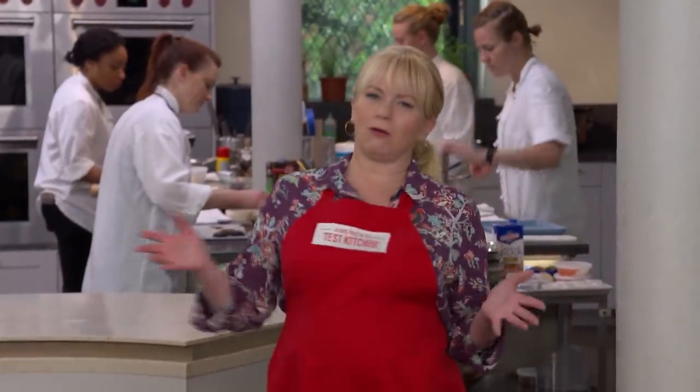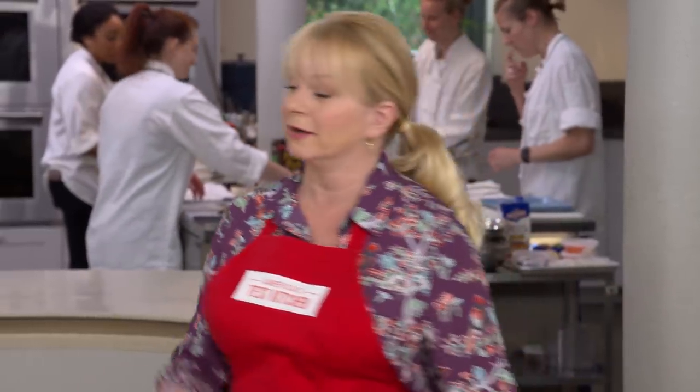Baked beans go all the way back to the New England Puritans, who'd simmer bean pots all day in communal ovens. Even today, recipes calling for 10 hours of cooking are pretty common. But Erin is here to show a much better and faster version. We're going to start with dried navy beans — typical for this dish, very tender, creamy, dense, and mild in flavor.